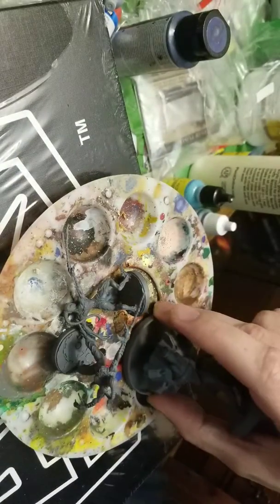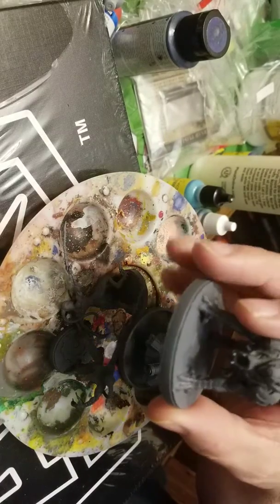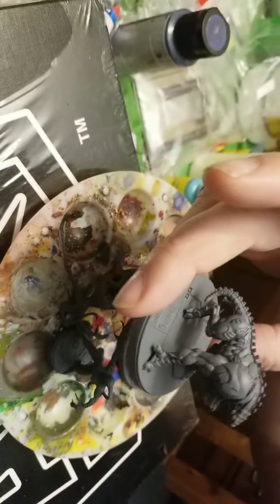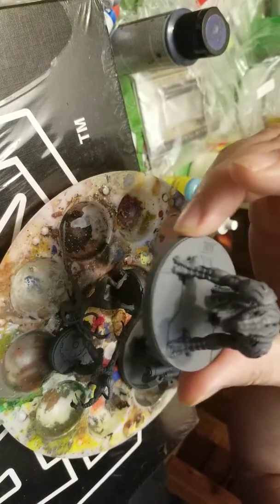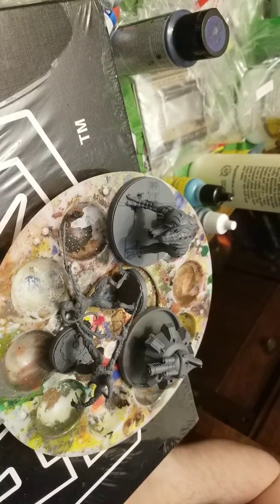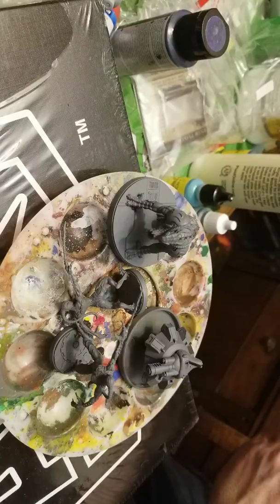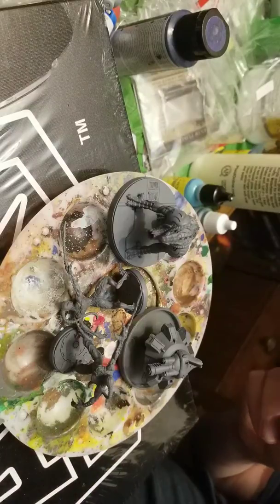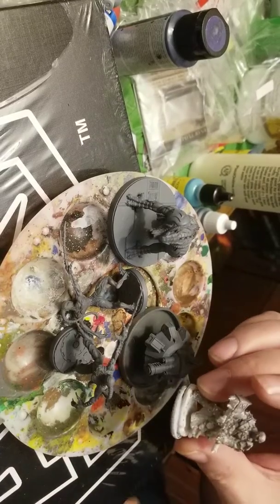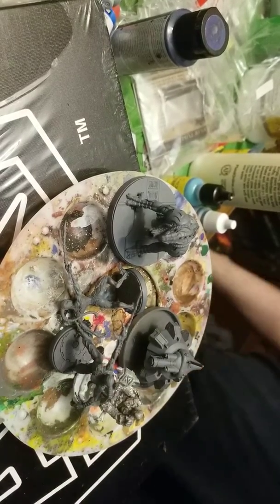I mean, cool little tank drone. Pretty intimidating little mini! Let me get you a for-scale mini - here's a Reaper Bones mini to give you a little idea of what you're looking at here. And what I'll do is I'll actually set these out on a grid.